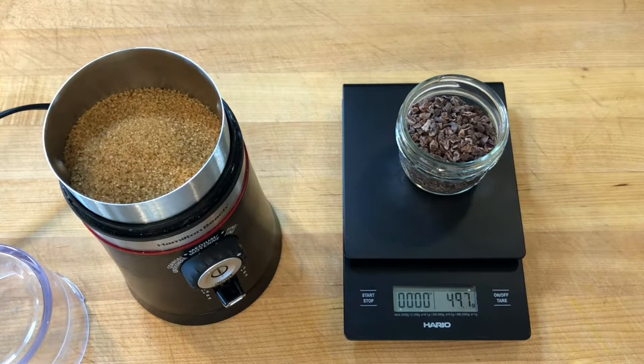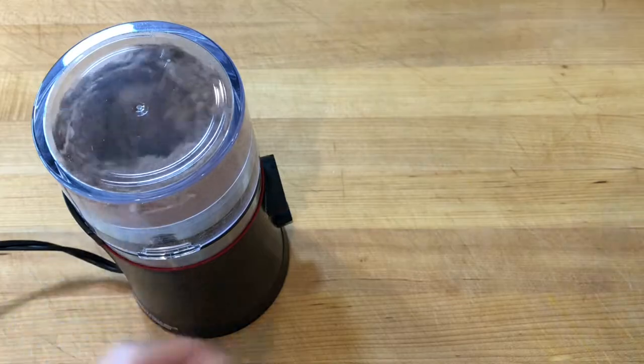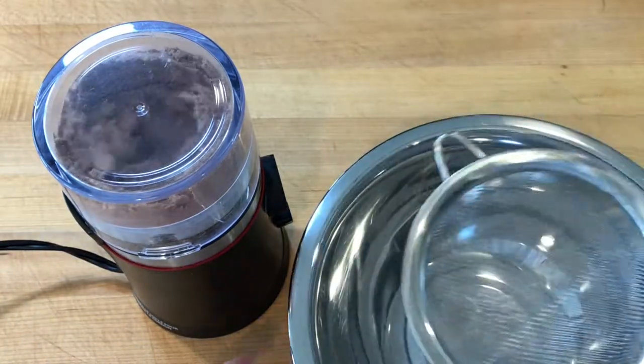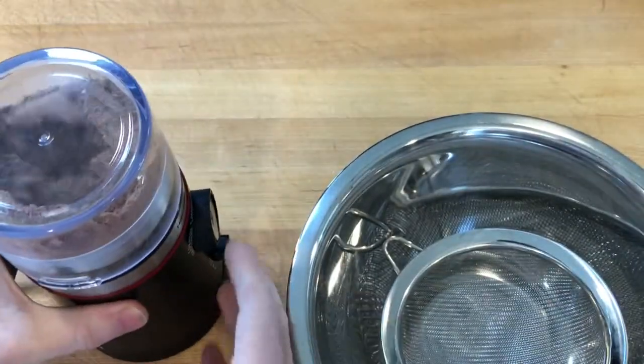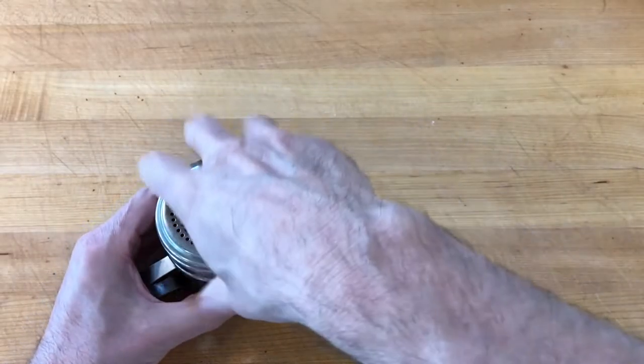To make cocoa powdered sugar, I pulverized 100 grams of turbinado style cane sugar with 50 grams of cacao nibs in a wet-dry spice grinder and sifted them to create a fine powder. A stainless steel shaker makes it easier to dust the sugar.